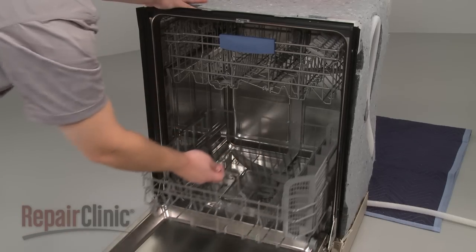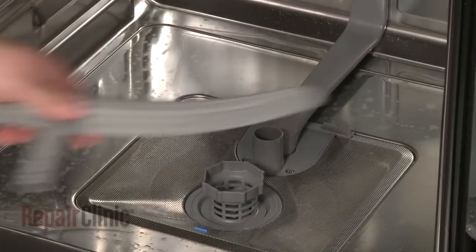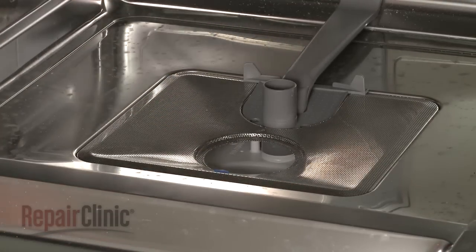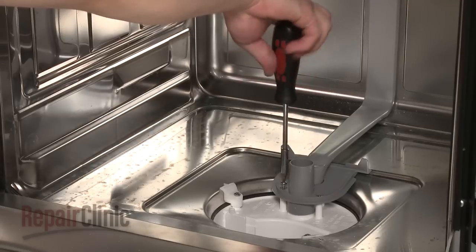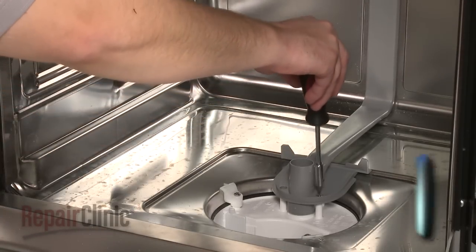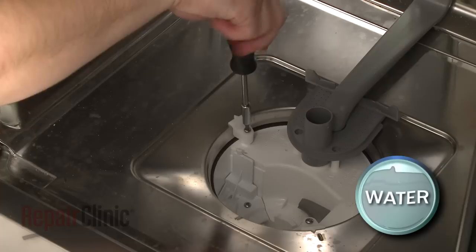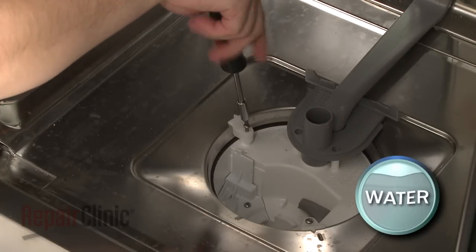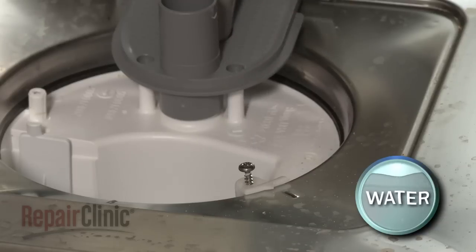Pull out the lower dish rack. Remove the lower wash arm and rotate the filter basket counterclockwise to detach it from the sump. Pull off the fine filter. Now, remove the mounting screws which secure the lower arm support to the sump. Uninstall the screws securing the sump supports and remove the supports and screws. Be prepared for some water to leak out.